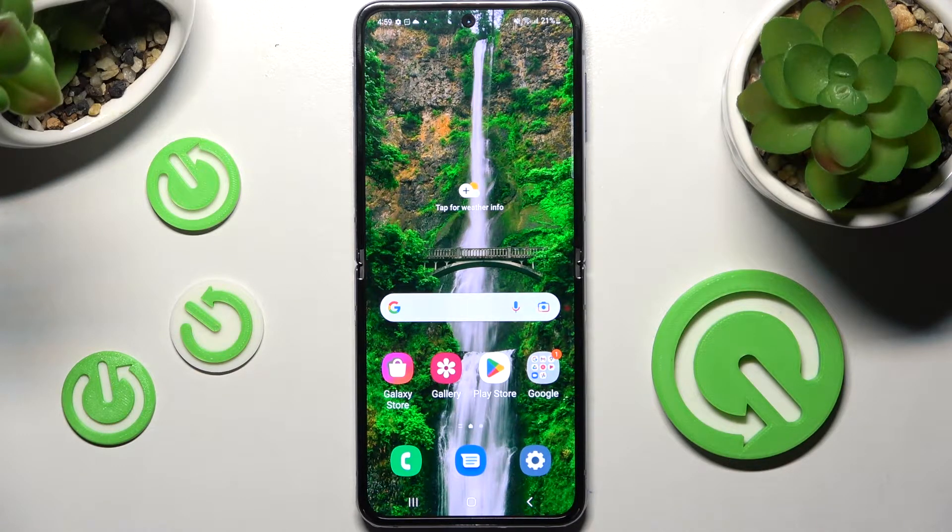Hi! In front of me is Samsung Galaxy Z Flip 4 5G and today I would like to show you how you can operate split screen on this Samsung.